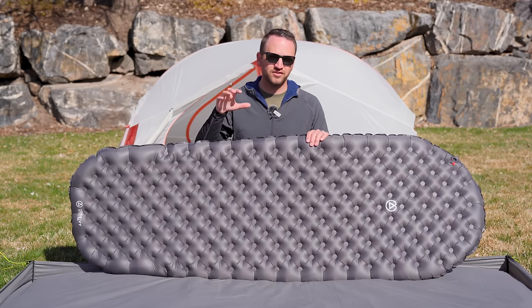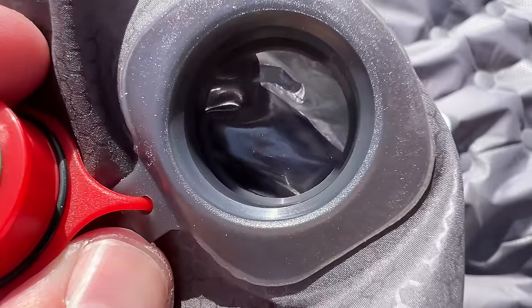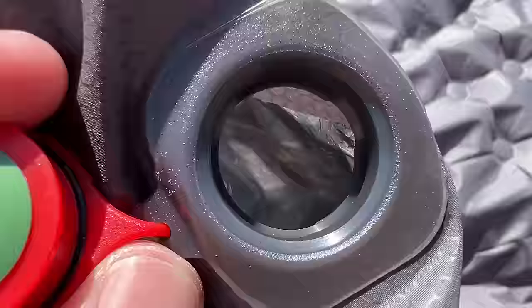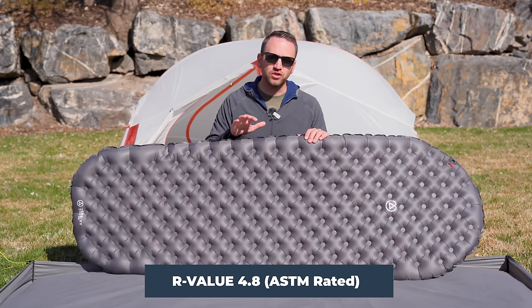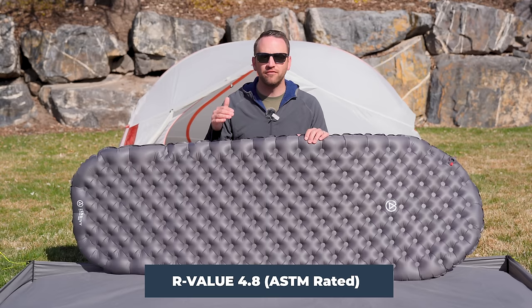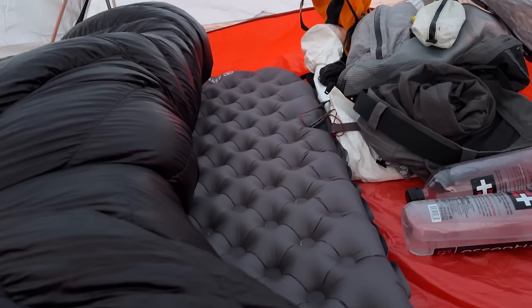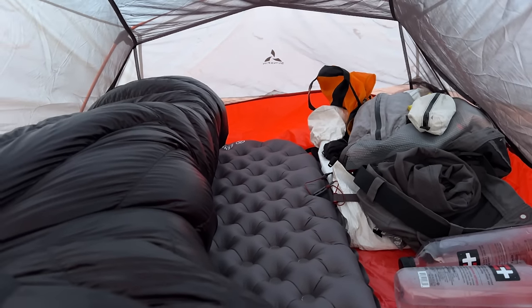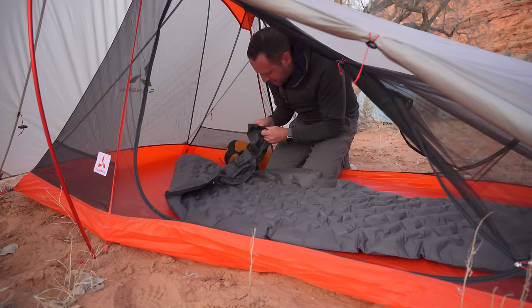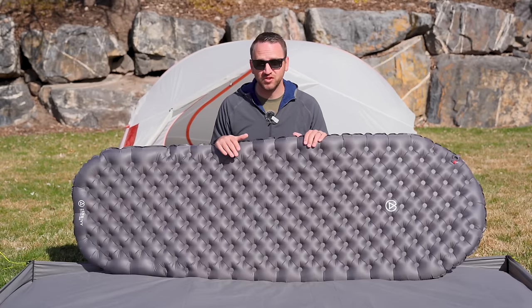This is the first sleeping pad Zen Bivy has released that uses a Mylar film insulation. It uses two layers of Mylar film insulation to provide an R value rating that is ASTM rated at 4.8. You will see on their website that they say R5, but the actual rating is 4.8. This pad does provide the insulation value you want to protect you from cold ground, cold air, and freezing temperatures.